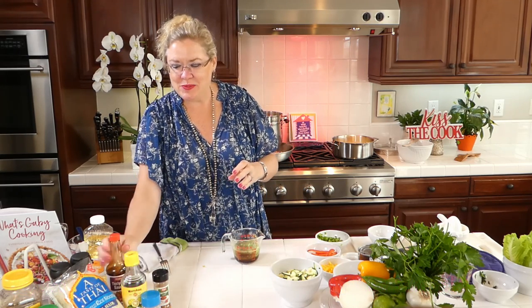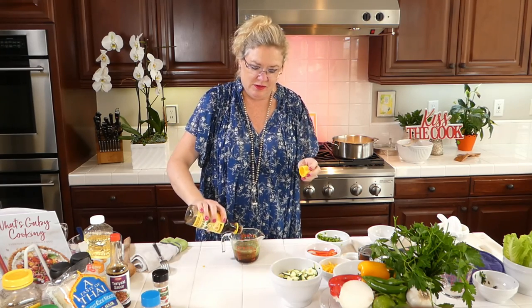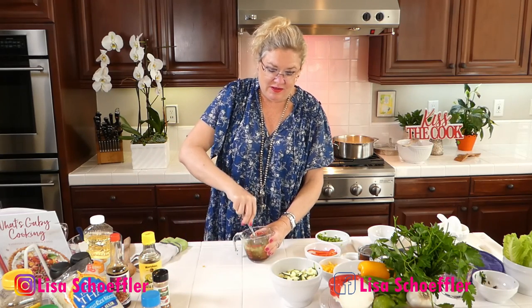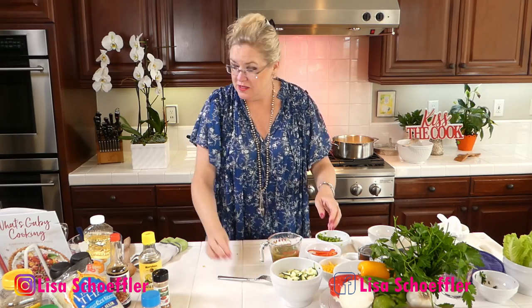I'm also going to add a splash of ponzu — this happens to be lemon ponzu — just because I like it. That is going to be so yummy for our sauce.